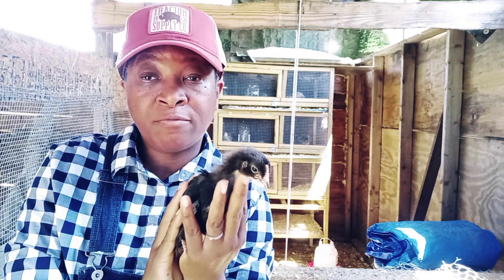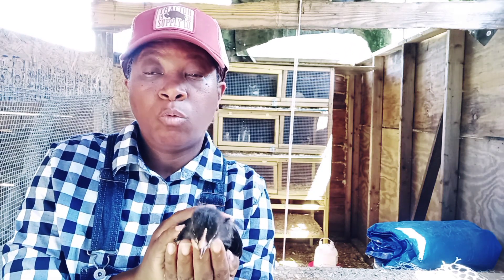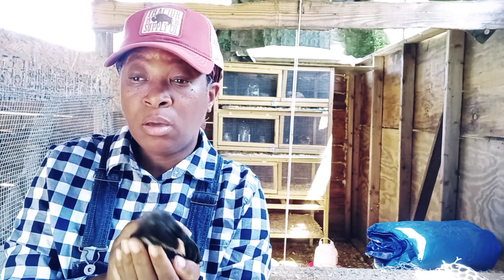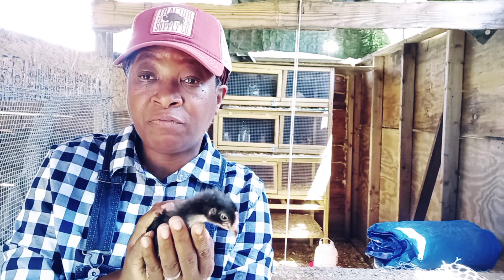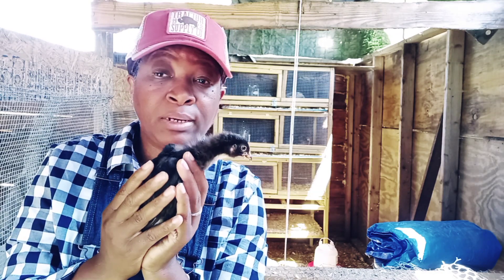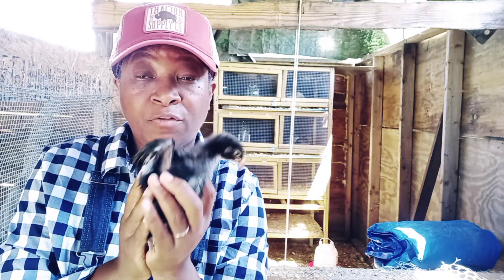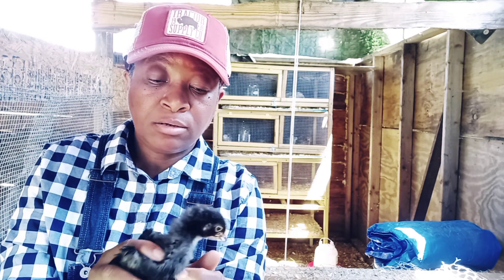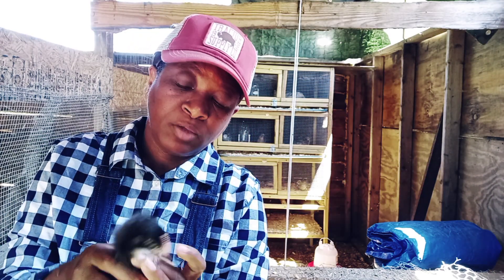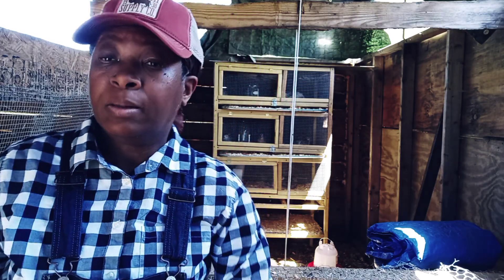We want to make sure we have a strong breeding flock. We'll keep the strongest roosters, and any roosters we have more than two we will process out — and I'm excited for that because I really want to know what that meat is going to taste like. So this is what we're doing with these little Bresse chickens as a source of meat for our homestead.